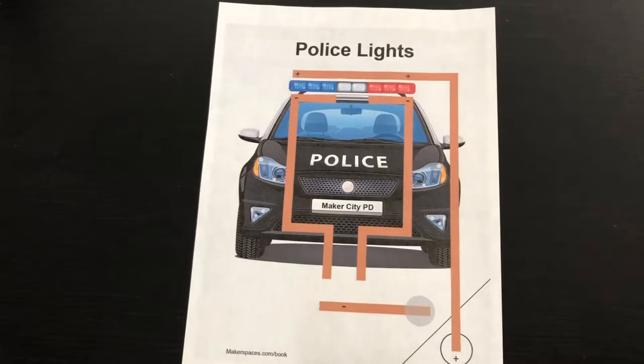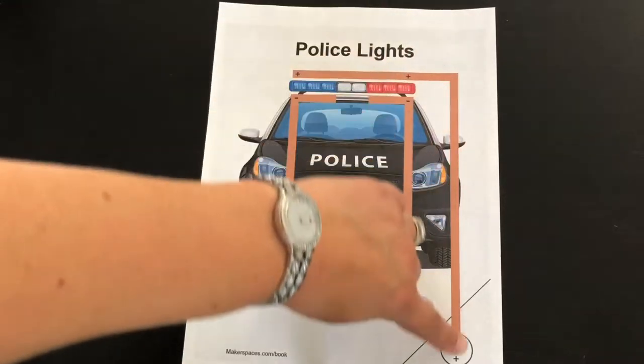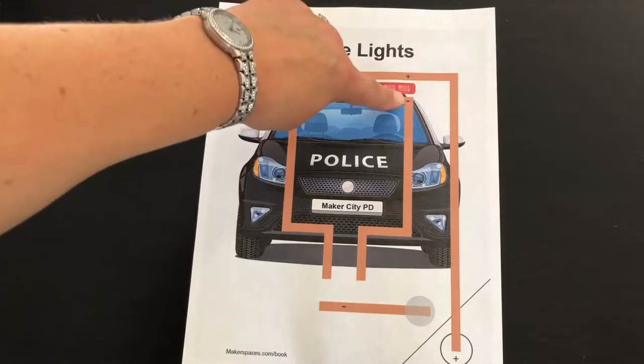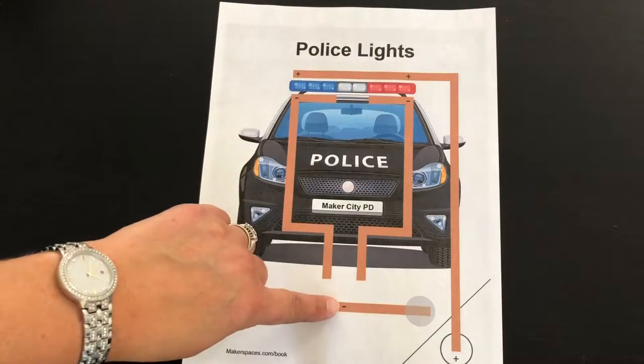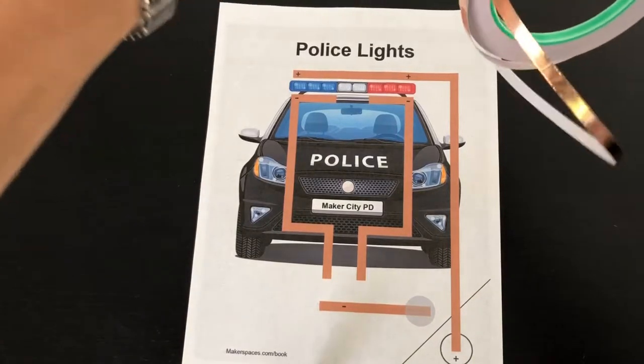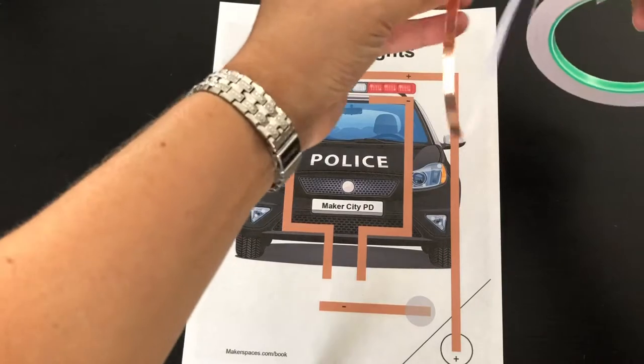First you need to notice that the copper tape lines are marked with a positive sign here and negative signs here, here, and here. Remove the backing from the copper tape and apply it on all the copper lines on the template.